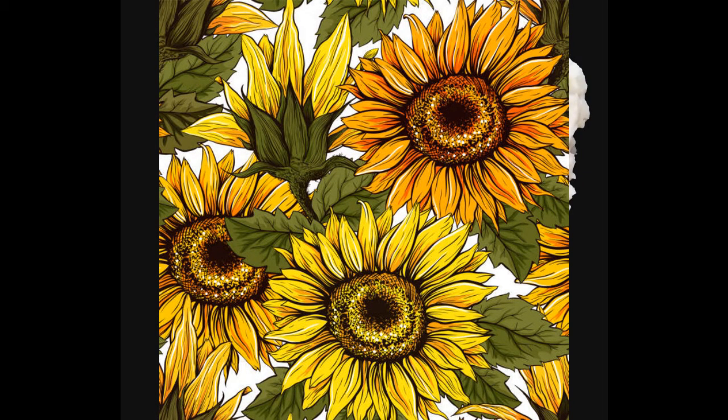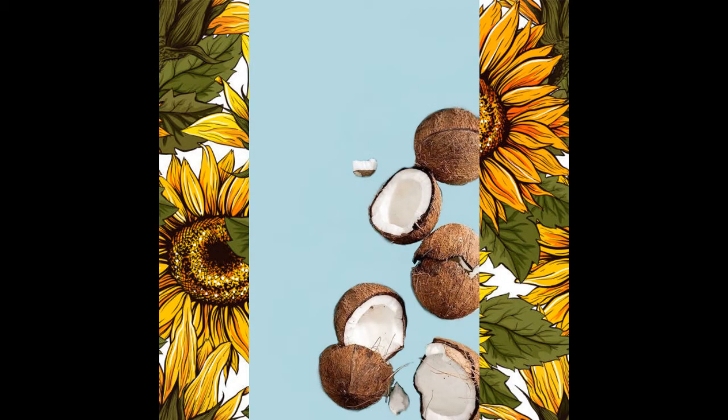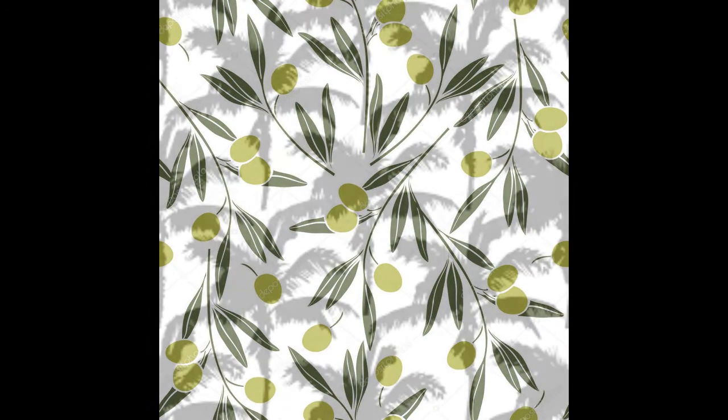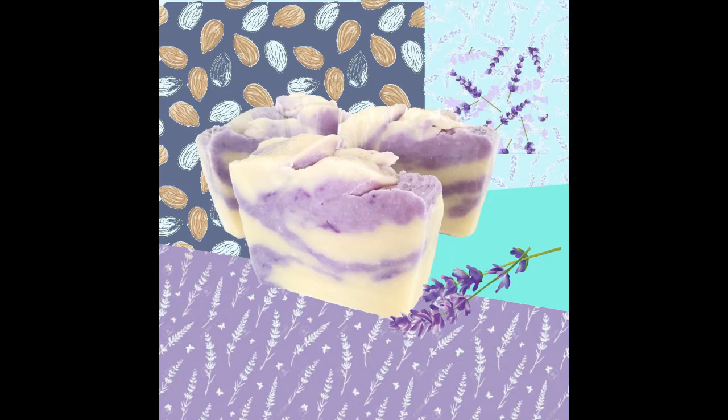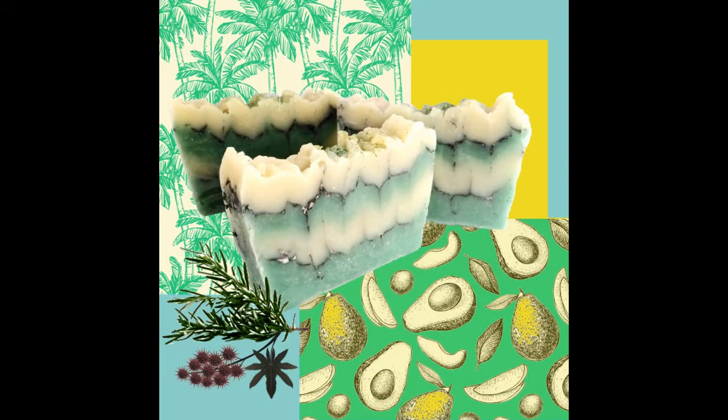Family soap bars are made with coconut oil, castor oil, avocado oil, some of them with palm oil — rich ingredients that nourish the skin even while you wash every day. Family soaps are made with a variety of my original recipes from light lathering and creamy for thin delicate skin to good lathering and deep cleansing for the whole family.